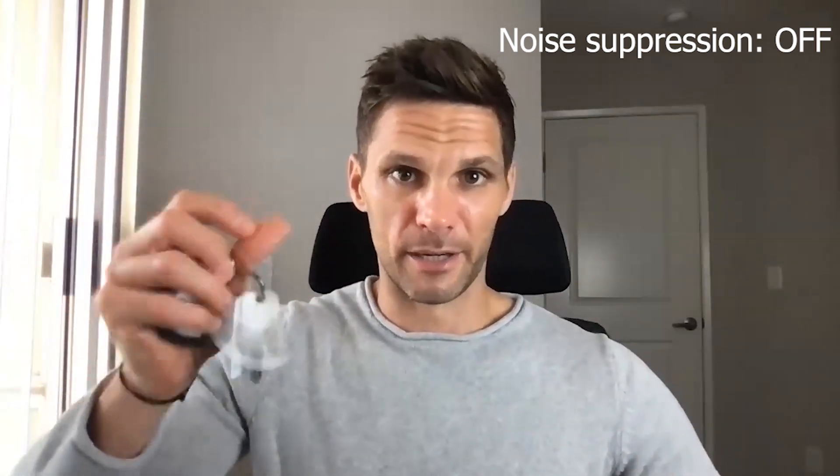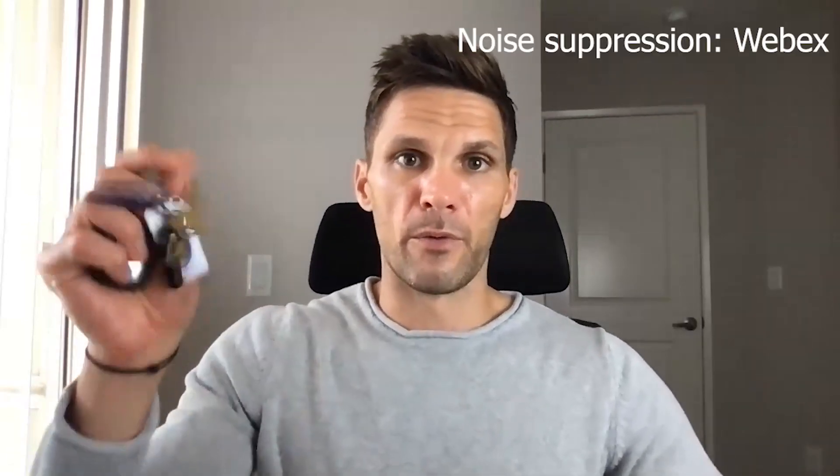The next test is supposed to embody a few different things — could be kids running around playing with toys, outside construction noise, or you trying to find something in your bag. We're going to jingle some keys. This is the baseline with no noise suppression on whatsoever, which is not great. Now we'll turn on the noise suppression within WebEx — everything's selected correctly — and here we go.